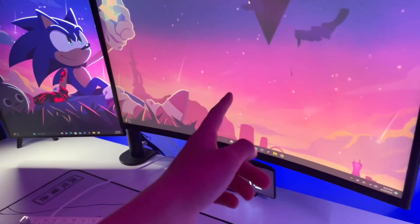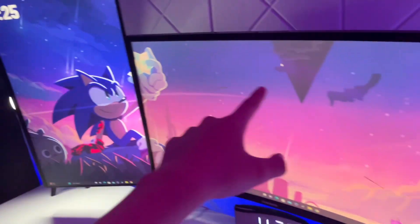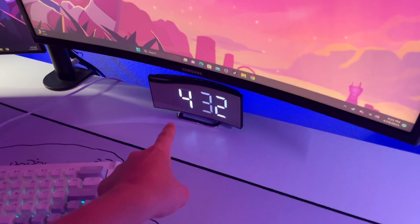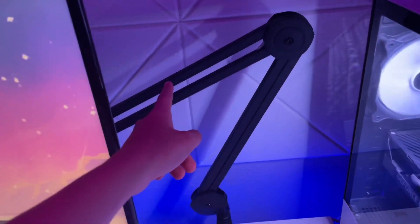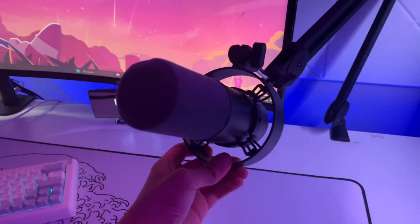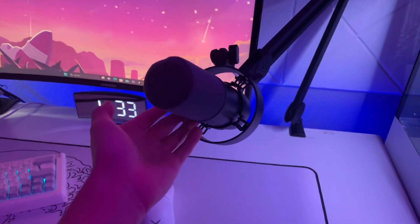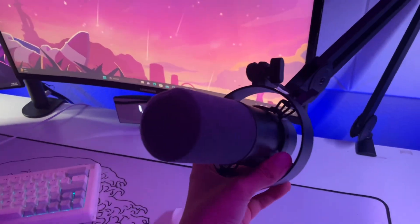And then here are my monitors — I have a 60-hertz Samsung monitor and a 75-hertz ASUS monitor. They're not that great, but I'm planning on upgrading in the future. And then here's my clock from my store, thetreatrend.com. And then right here is my boom arm from Fifine, and here's my mic — the Fifine K688. This is what I use to record all my other videos. It's $80 but it does the job really well.